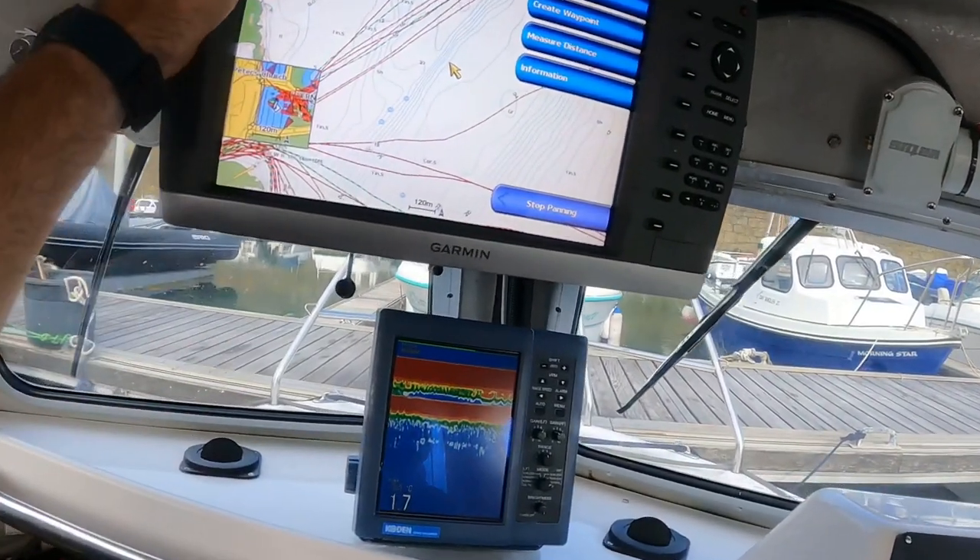There's an older Garmin plotter and an older colour echo sounder — these two units do the job at the moment. I bought the boat in 2014, so eight years ago, and it's been in various states of repair ever since. I've recently spent money on a new engine, electrics upgrades, and some new fishing equipment, and we're good to go for the season and beyond.